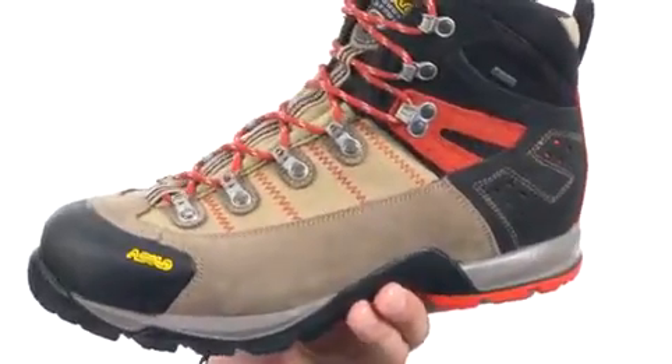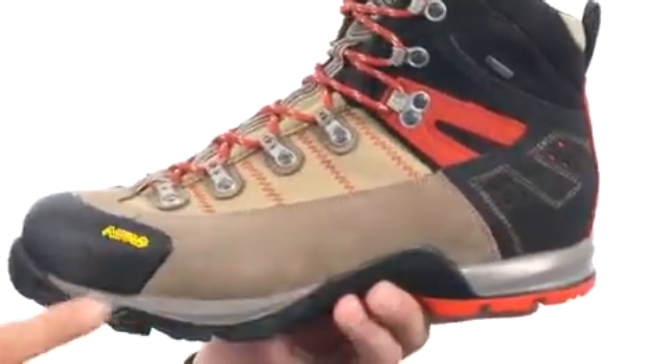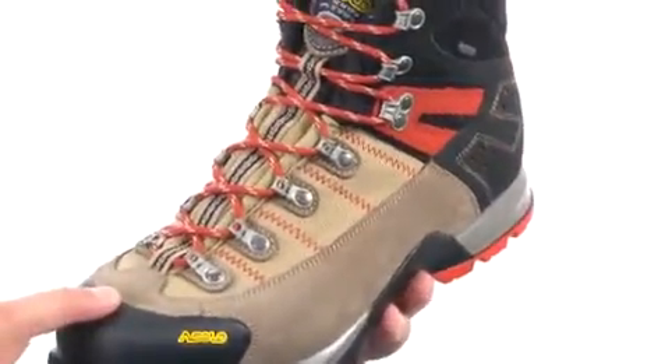These great-looking boots are made out of a really durable material for the upper to keep your feet nice and protected. There's a Duo Asoflex midsole to give you excellent performance and comfort with every single step you take, and also provide great shock absorption.